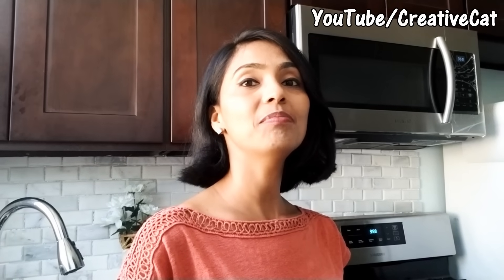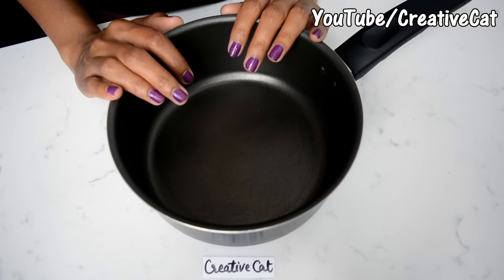Hey everybody! I found out that lots of people still have some doubts and queries about homemade air dry clay or cold porcelain clay, so I decided to make this special tutorial on how to make clay and some tips and tricks about working with the clay. So let's check the recipe first — welcome to my kitchen!